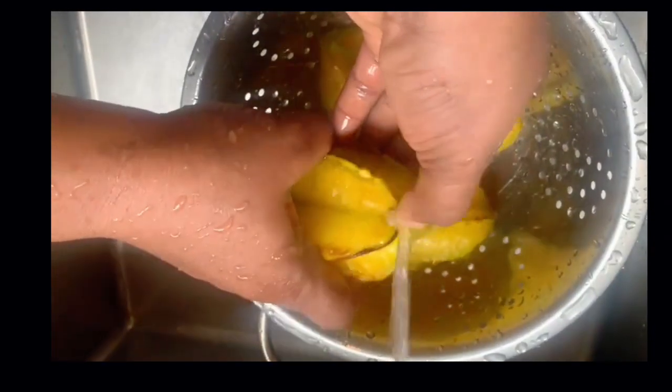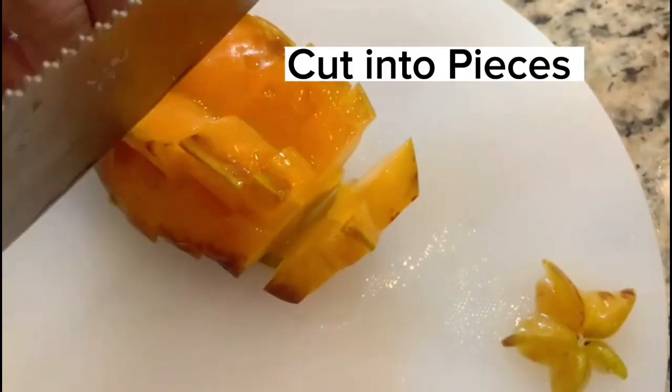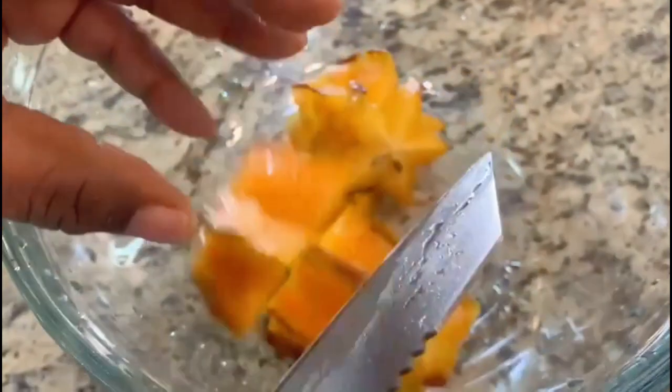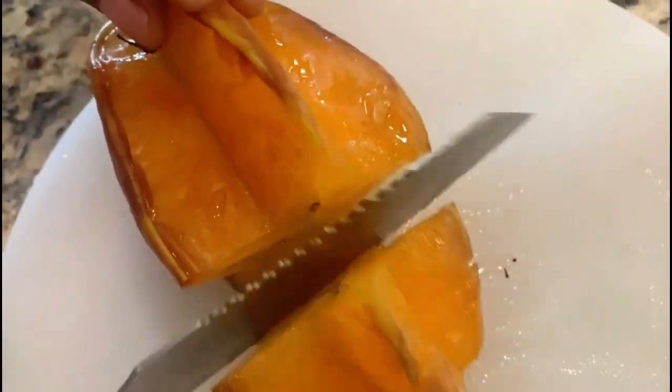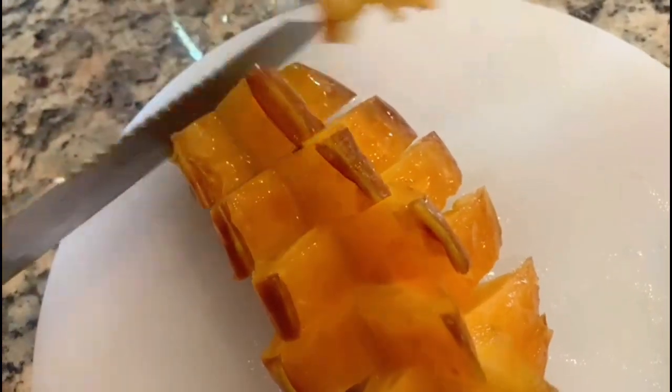Make sure to wash fruits thoroughly to remove any dirt or harmful pesticides. When choosing your star fruits, choose the ones that are more yellow in color — they are more ripe and tend to have a sweeter taste. Unlike the yellow-green ones, they tend to taste more tart.